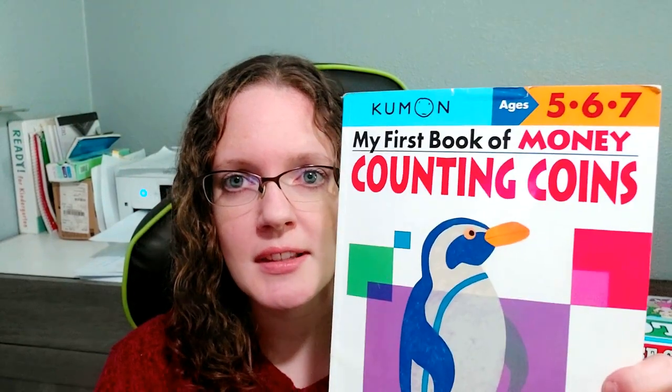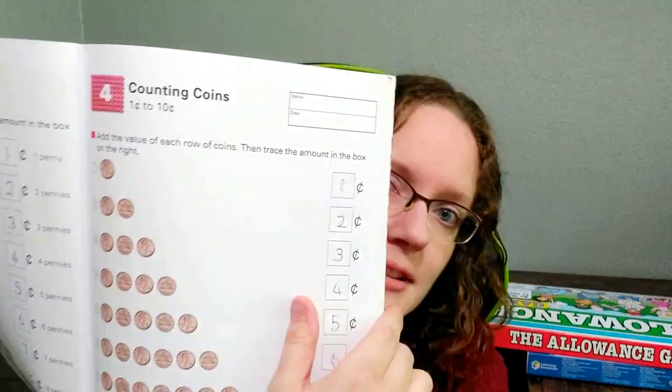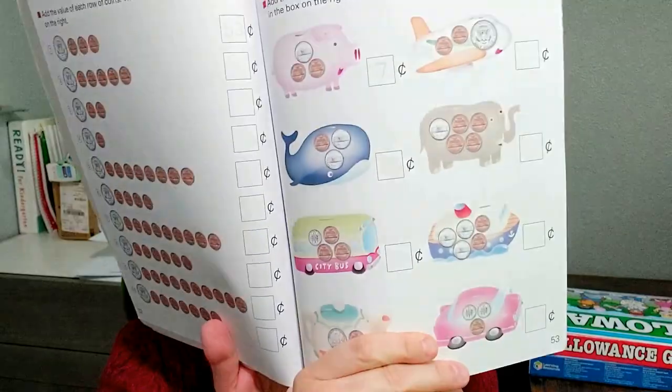I always start with the Kumon workbooks. This one is for ages five, six, and seven — it's just counting coins, but it's simple. You start by writing one to a hundred pennies and tracing those, then count by fives and nickels. You're learning one coin at a time, and then it starts to combine them as you go through the book, counting different coins together in different formats. I like this book a lot. It's really great for beginners, and there's a second book in the series as well.